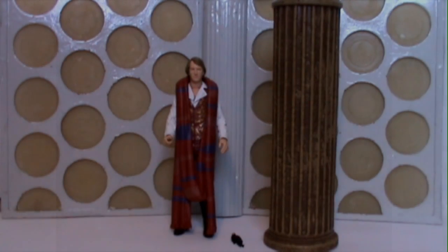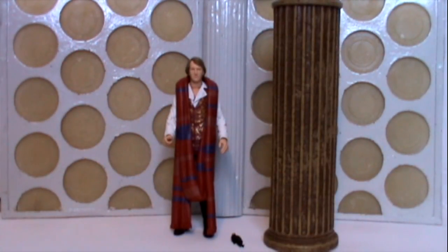Hello YouTubers, and welcome to another Doctor Who classic series action figure review. Today I am looking at the latest Forbidden Planet Underground Toys exclusive release, which is the Cast Revolver set.